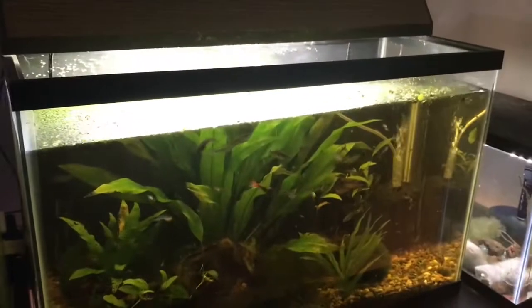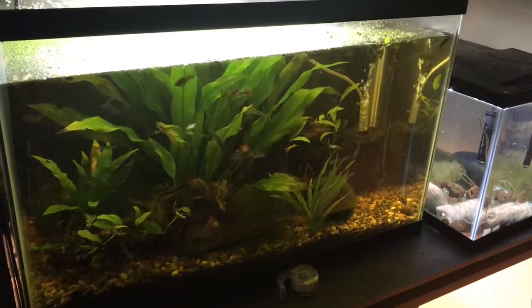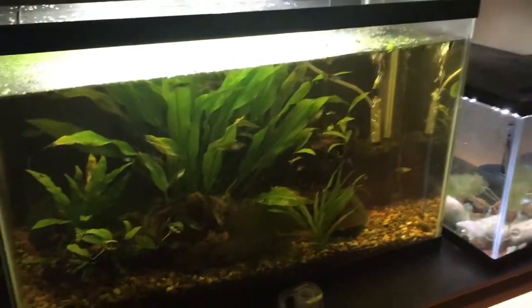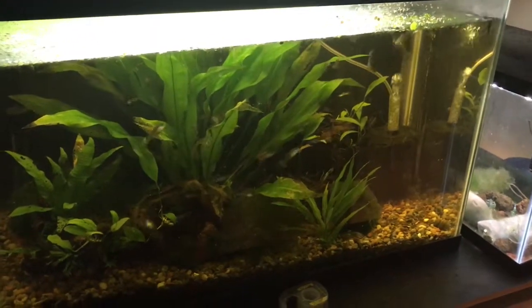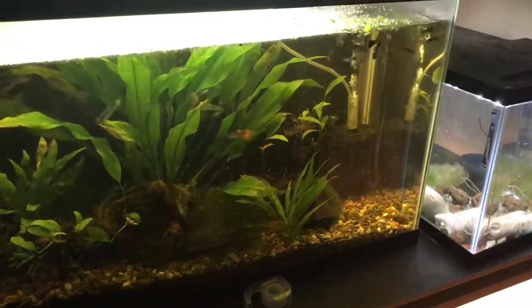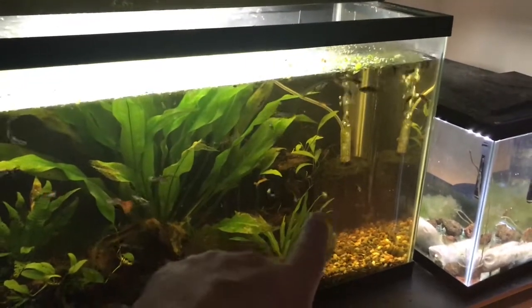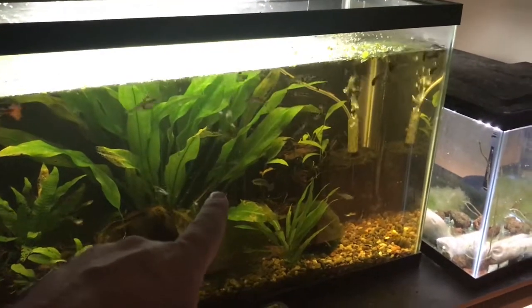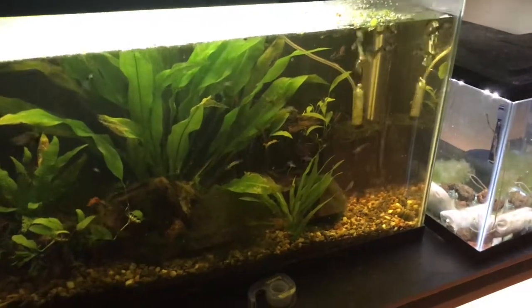I clean my hang-on-backs and interior filters all the time, so I don't want to take my sponge filters out at the same time — that sponge filter is what's going to cultivate the bacteria in those tanks while the bacteria rebuilds in my other ones. On this tank right here, it's the only filter I run other than the plants. The plants are going to help you with nitrites, nitrates, as well as some ammonia — that's what they feed on.